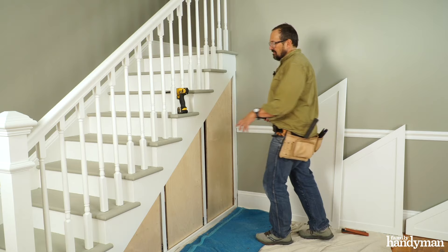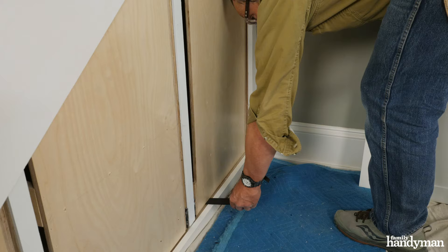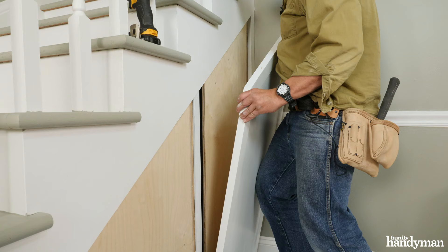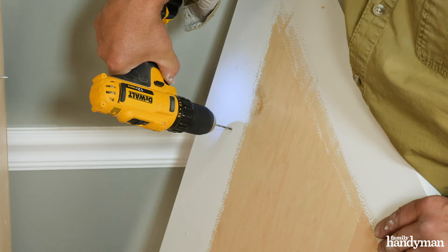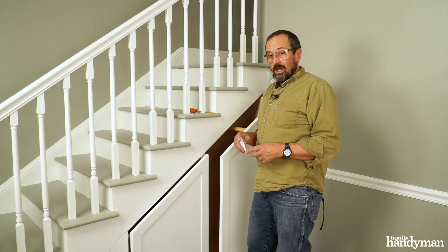I've got my drawer boxes installed now, made a few adjustments so they're operating smoothly, and it's time to install the drawer faces, or doors. What I do is set the door on a couple of shims on the bottom trim piece. I've got two screws in here that are slightly protruding — I'll set the door on those shims, adjust my reveal or gap on the top and the side, then push the door into those screws so they leave a couple of marks for pilot holes so I know where to hang the door.